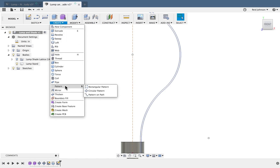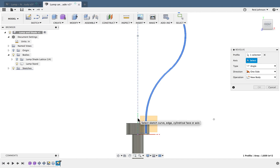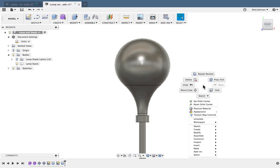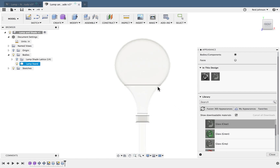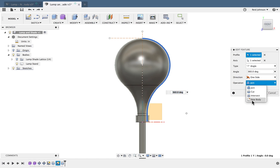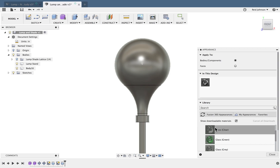I'll do Create > Revolve, grab my profile, select my up axis in the middle, and there — I've created the bulb. Now I see I made a mistake: when I did that revolve it joined to the other part, so it's all one part. I can always go back, find this revolve, hit Edit Feature, change it from Join to New Body, and say OK. Now I can right-click, do Appearance, choose Glass > Clear, and drop that material on.